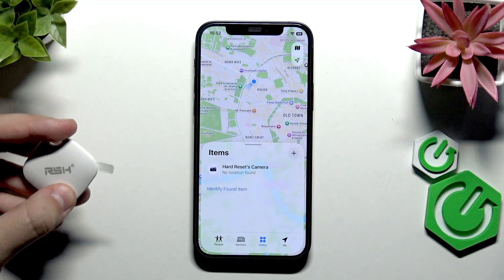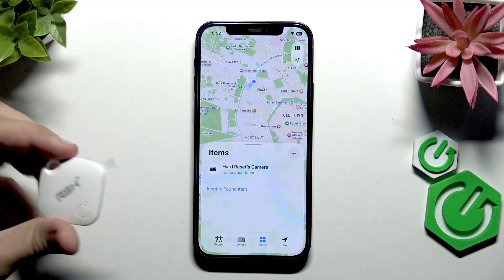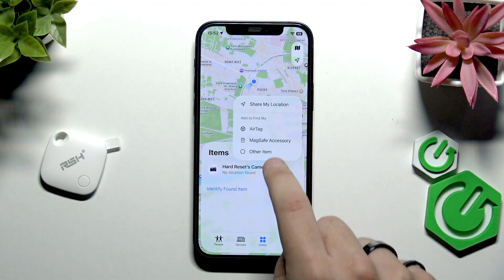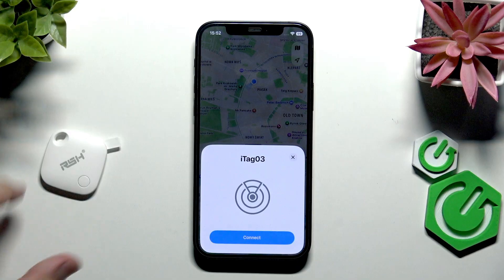First, make sure the tag is on. Grab it and hold the button for a couple of seconds until you hear a beep, then let go. Now click the plus button and select 'Other Item'. As you can see, it's now searching for items.